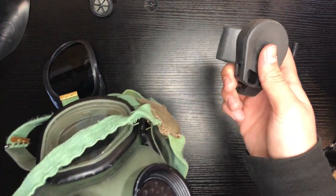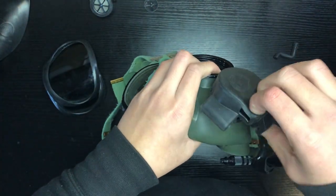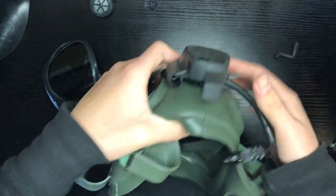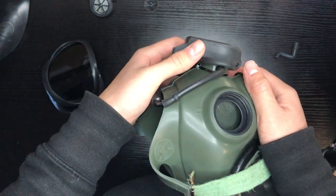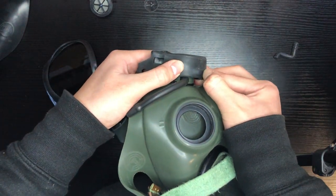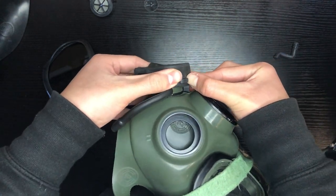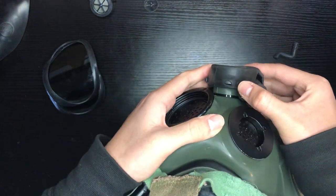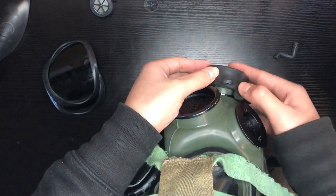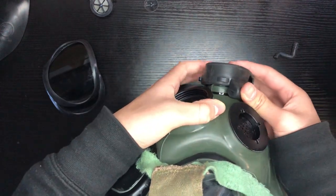Next, we're going to put on the exhale valve cover. What I do is pull it to the side and then push it back, getting these around those two upper prongs. Same process for the second one — pull it back first, and there you go, it's in there.